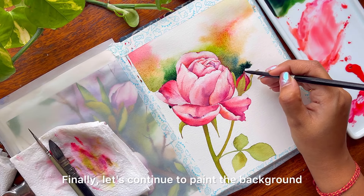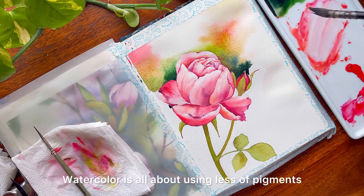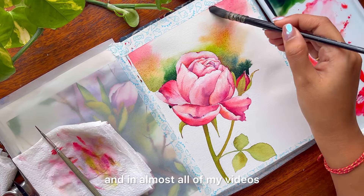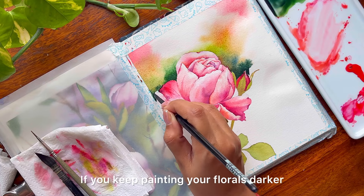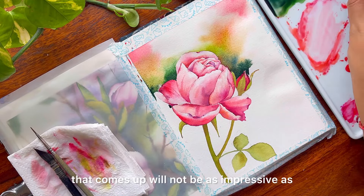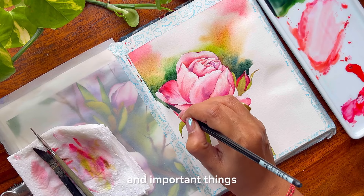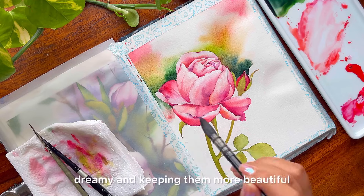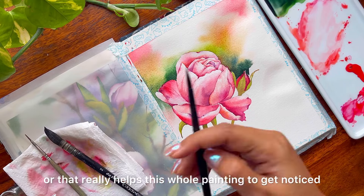Finally, let's continue to paint the background with darker values in a few places and lighter values in some areas. Watercolor is all about using less pigment and more water — I always say this in almost all of my videos. If you follow this process, I think you will have an amazing outcome. If you keep painting your florals darker, the final painting will not be as impressive as you might observe other instructors painting. Keeping colors lighter and softer is one of the foremost important things in florals — it really helps the whole painting get noticed.